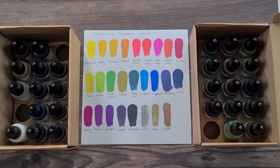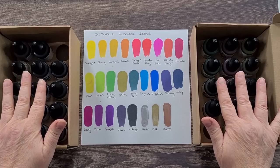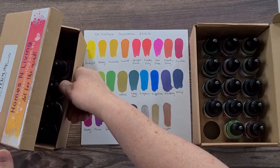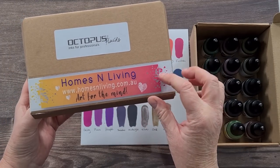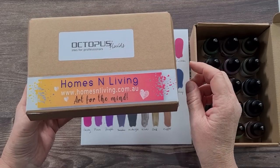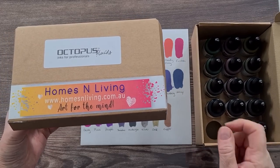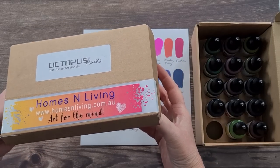G'day guys, welcome back to Pouring Your Heart Out. I have got some new alcohol inks to play with today. A company called Homes and Living contacted me — these are Octopus Fluids inks for professionals — and asked if I'd mind trying their alcohol inks, so they sent me some.